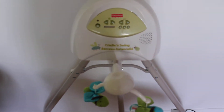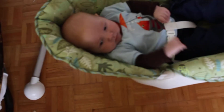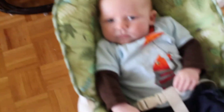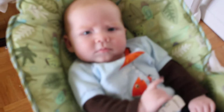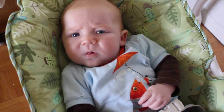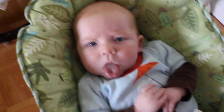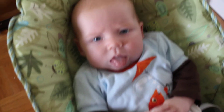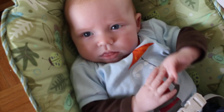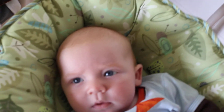So that's the review on the Fisher-Price Cradle and Swing. Mr. Dagny was just helping. Will you help me do the review? I'm going to say bye everybody. Will you stick out your tongue? Can you do one more smile for Mom?